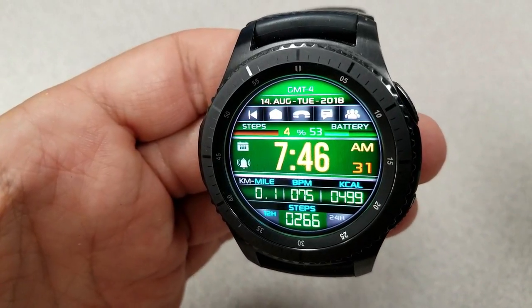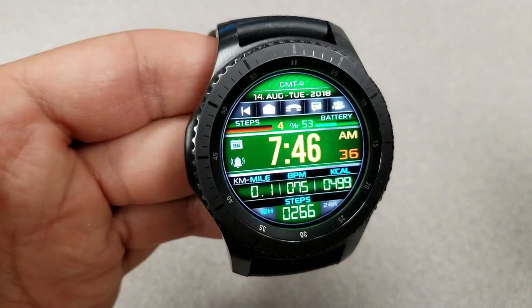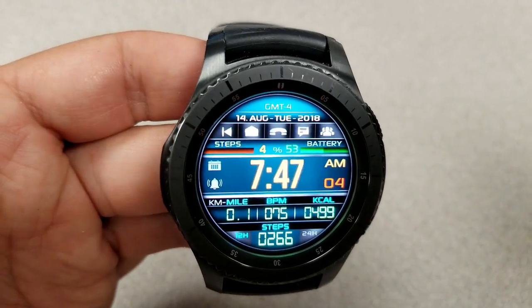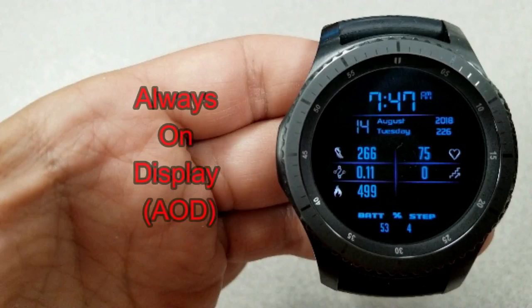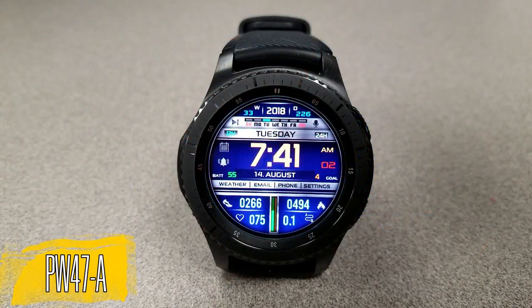A graphical bar for your steps goal and battery status are shown at the top. You also have seven app shortcuts, represented by icons at the top and the left hand side of the face. As you can see, there are a number of different colored backgrounds that you can cycle through, as well as an informative AOD mode.